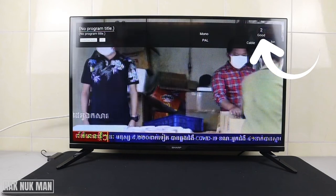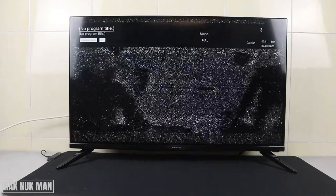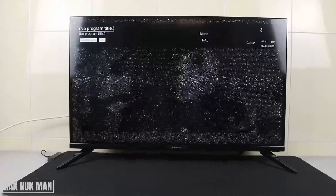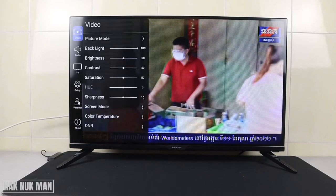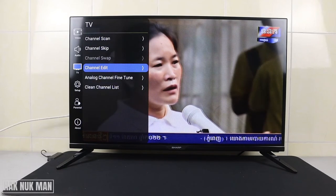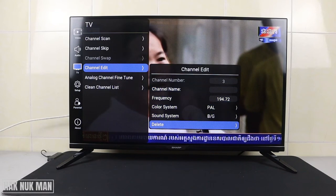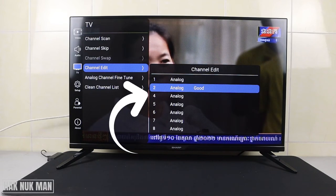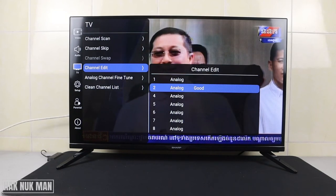Now, if you want to delete a channel — for example, channel number three is not clear — we press Settings again, go to TV, then Channel Edit. Select channel number three, and you'll see the Delete option. Select it, and now you can see the channel list jumps from number two to four.